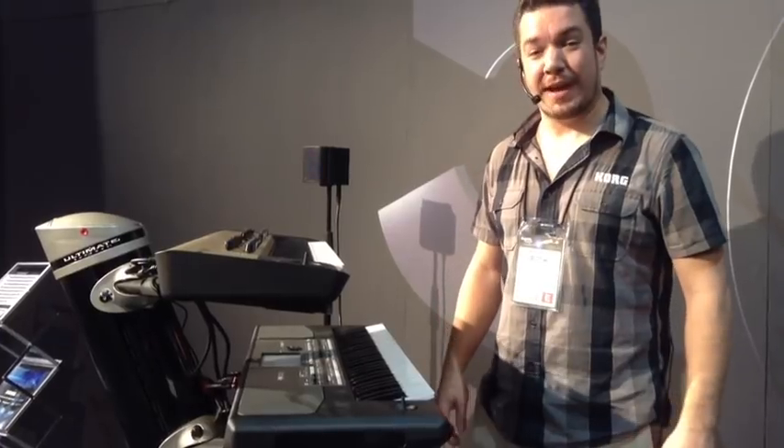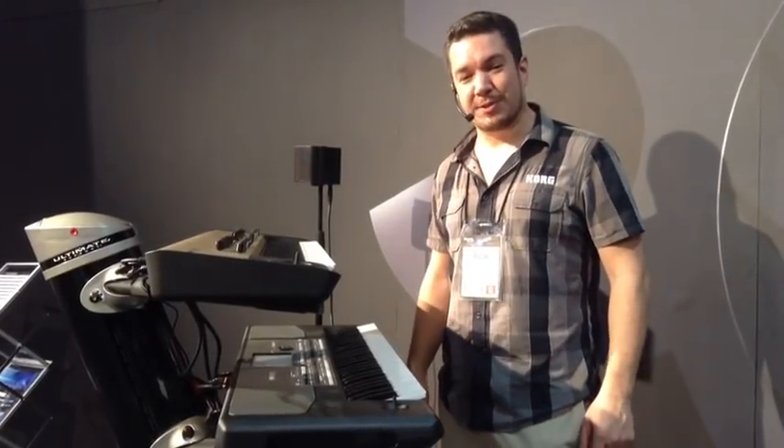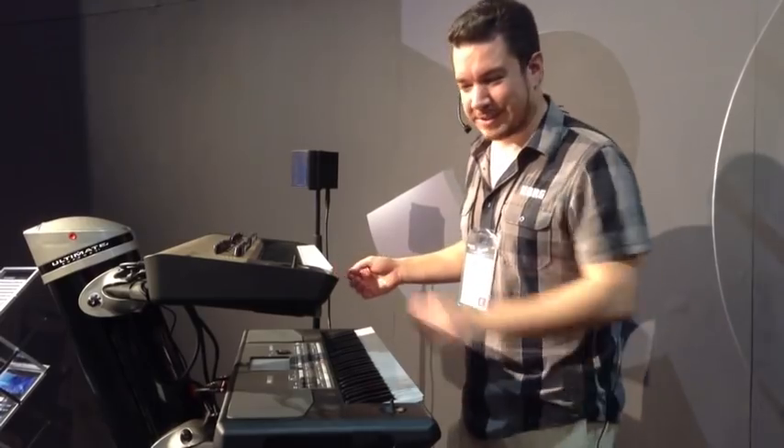This is Rich Formidoni from Korg USA. We're here at NAMM 2013 with our friends at Kraft Music, and I am playing the King Korg Analog Modeling Synthesizer.